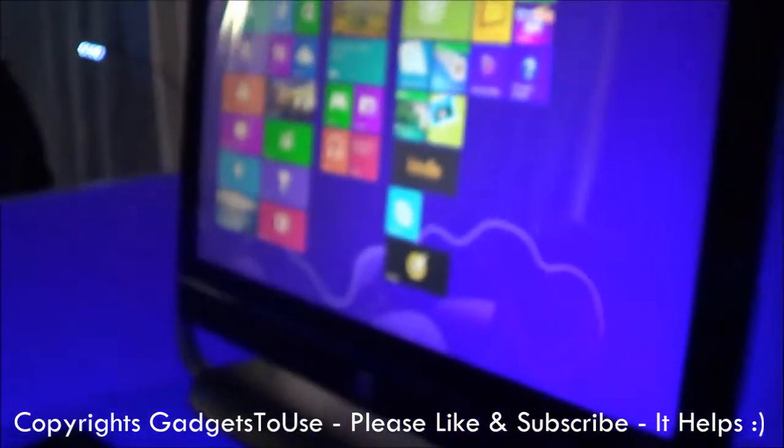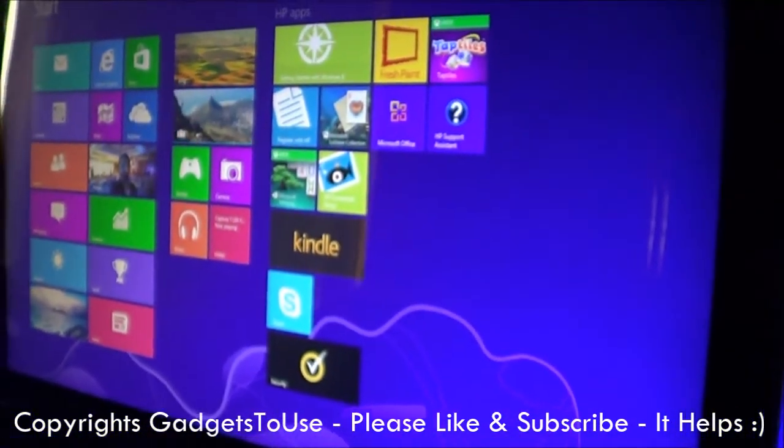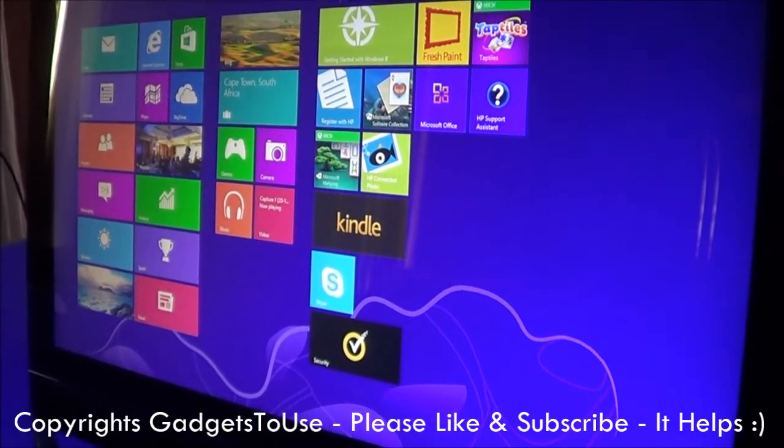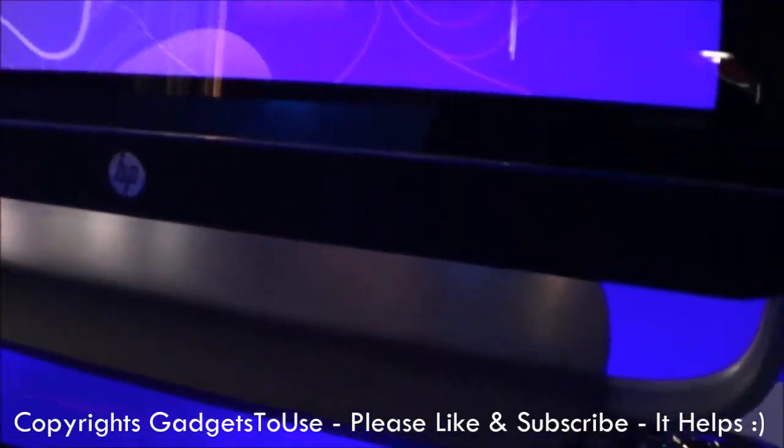If we talk about the specifications of this machine, it runs on a 3rd generation Intel Core i5 processor, model number 3470S, which runs at 2.9 GHz with Intel Turbo Boost 2.0, and can go up to 3.6 GHz.